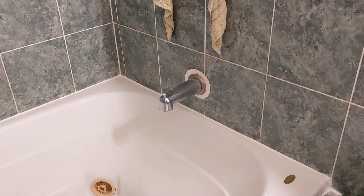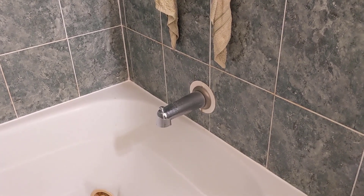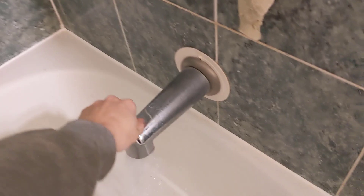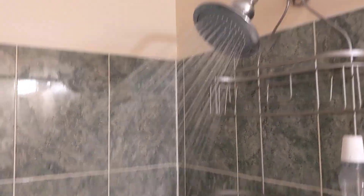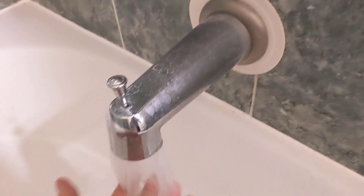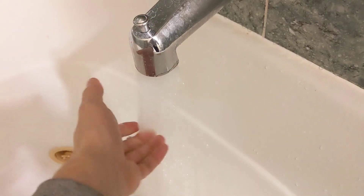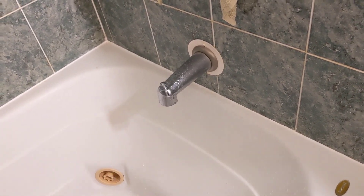We have this faucet here that is not working the way I would like it to. Let me give you a quick demonstration. When I turn the water on, a lot of water is still coming out here. So I want to try to change that faucet out.